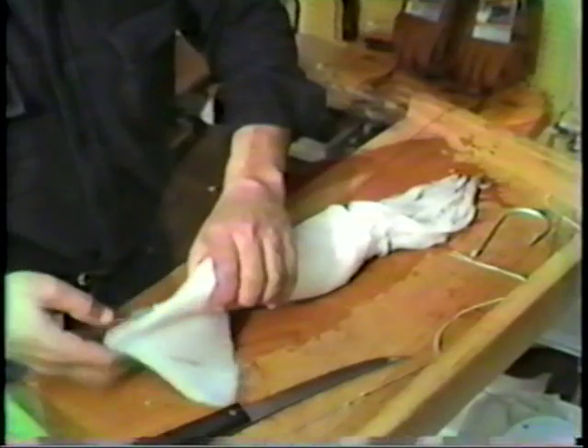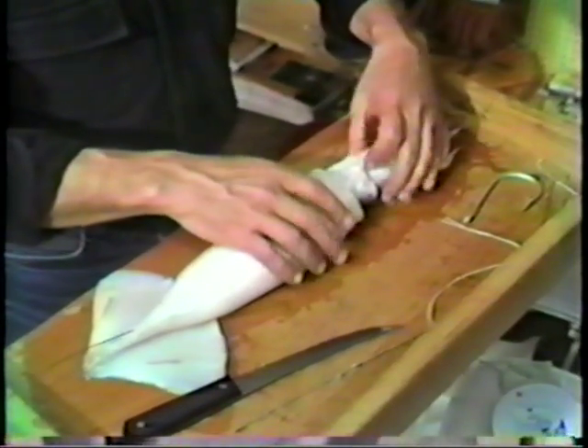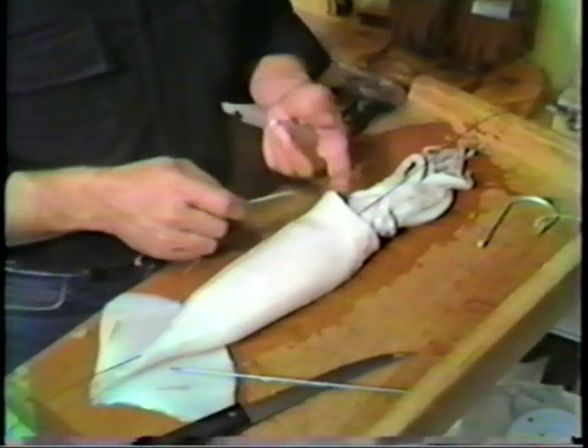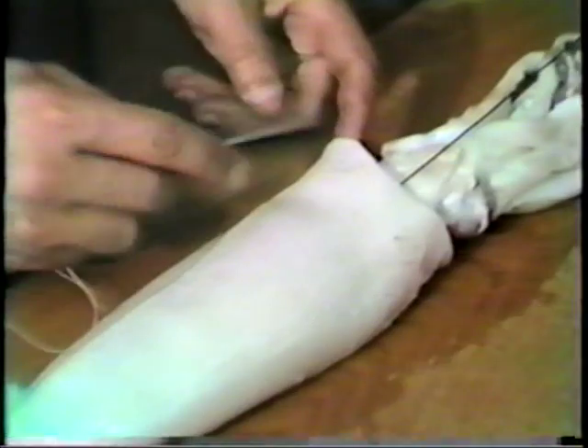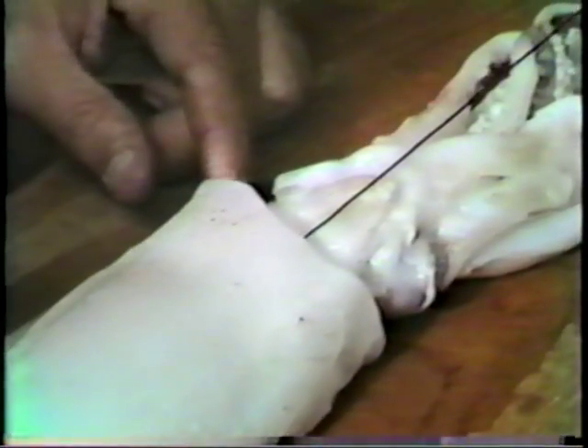Once we've done that the next step is to affix the head securely to the body. We're going to insert this through the collar. You'll notice on the under section there are two V's. Those will be key points to align with the head.